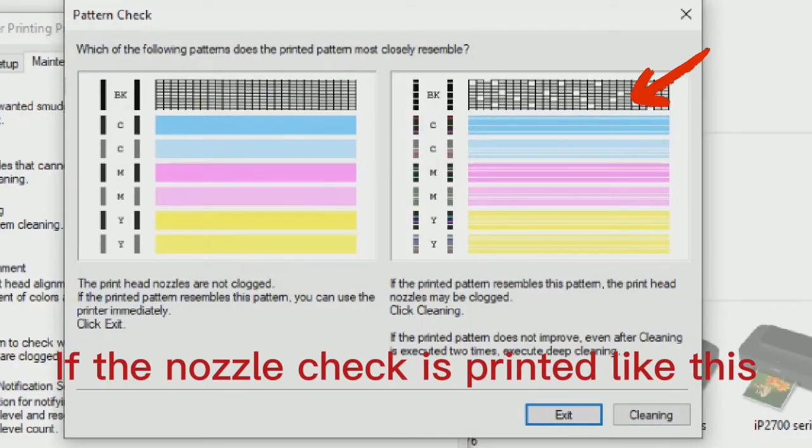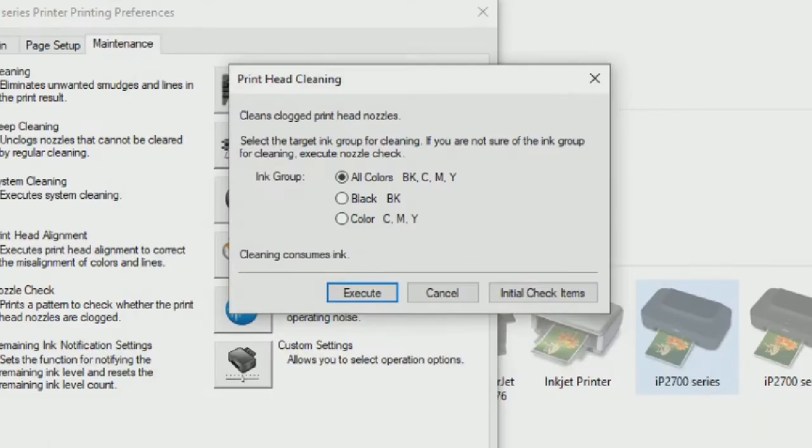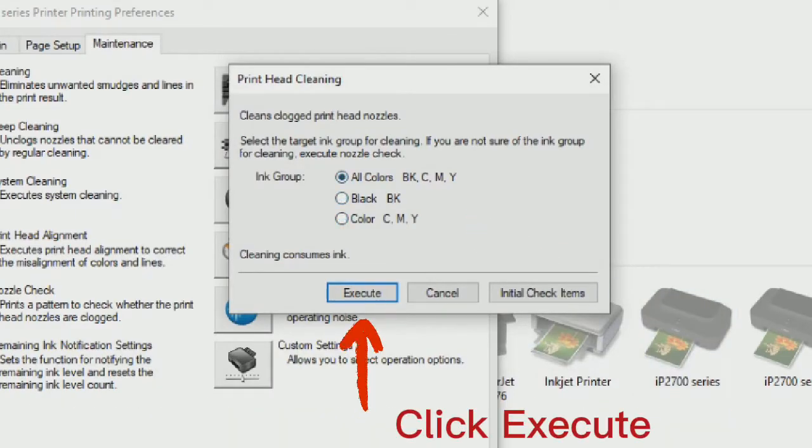If the nozzle check prints with gaps or missing lines, click Cleaning. Choose the color that needs cleaning and click Execute.